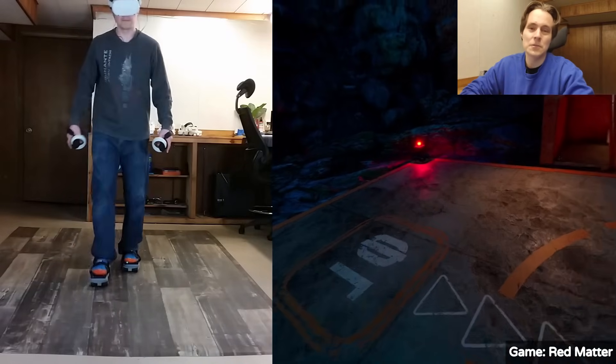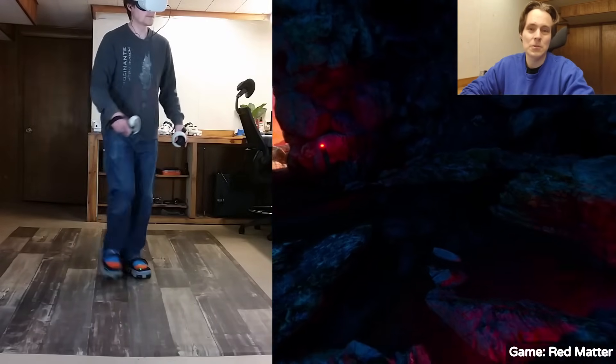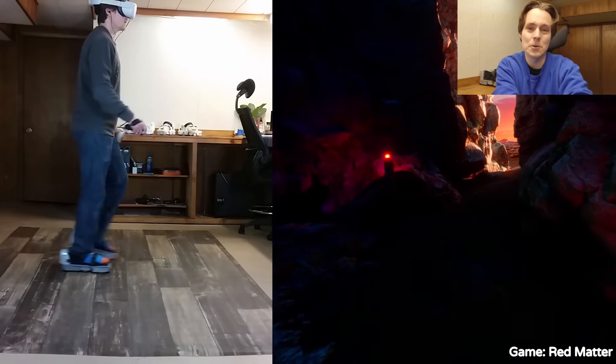Hey there! If you're new here, these are the Free AIM VR shoes — shoes that let you walk around in virtual reality with your actual legs. They're like little treadmills on your feet. We haven't made an update video in a while, so in this video we have lots of improvements to go over.